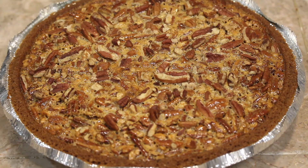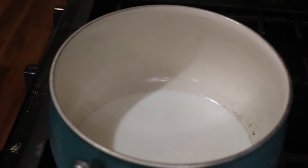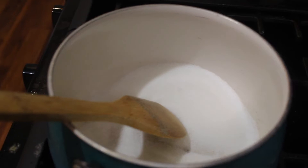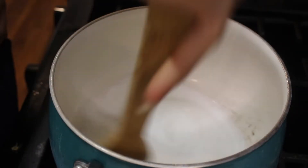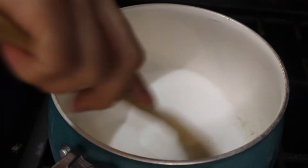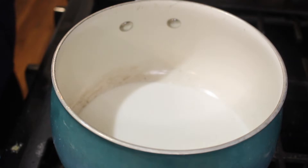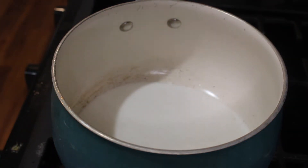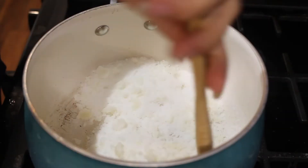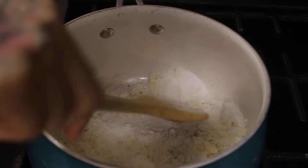Let's get to the salted caramel sauce. We're going to add a full cup of sugar to another pot. I'm doing my voiceover at like 4 in the morning right now, so if I'm getting myself confused, that is why. We're going to put it on a medium to low heat and babysit it — just stir, stir, stir. You will slowly see it start to melt. It will start to crystallize at first, then become more clumpy, and then it'll start to melt. You want to babysit it — you don't want it to burn at all.